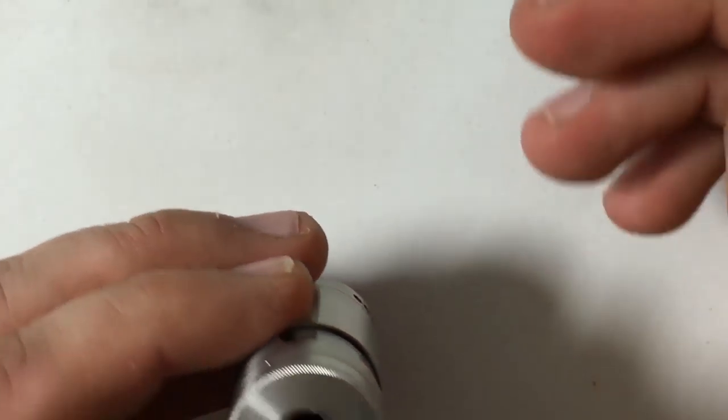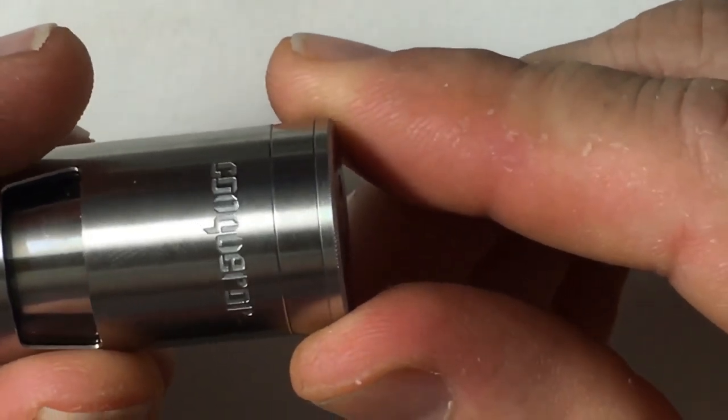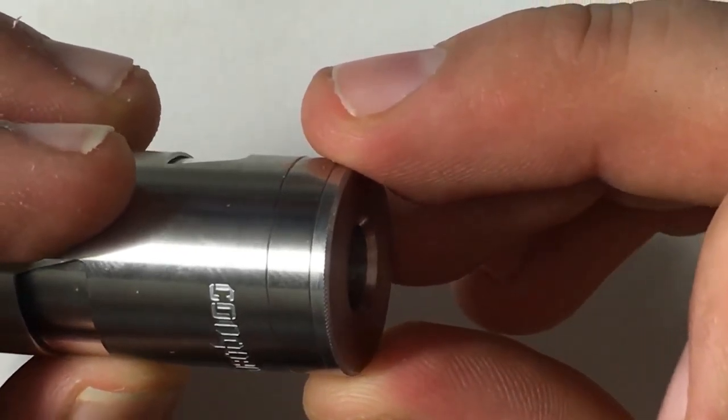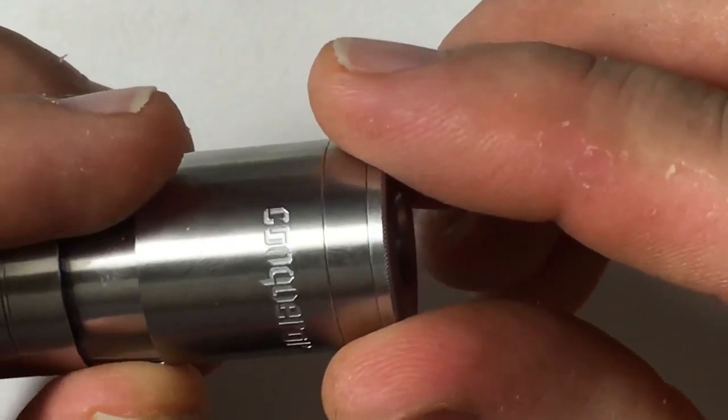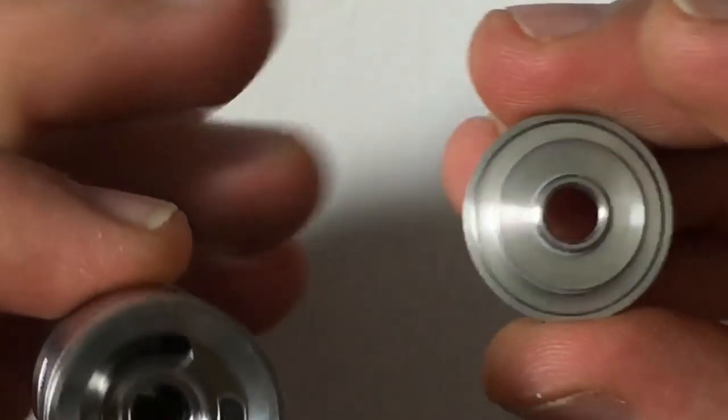And it does have top fill. You can see there's a little bit of texture right here so you can spin this. Real smooth, but still a little texture to grab a hold of it. And you can just spin and open up your top to fill.